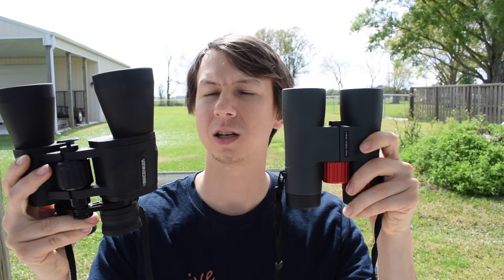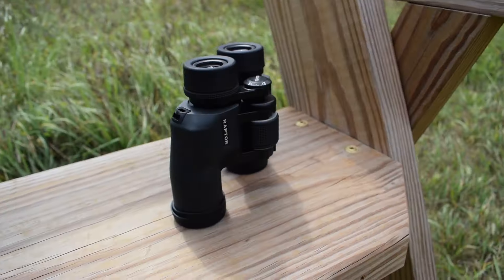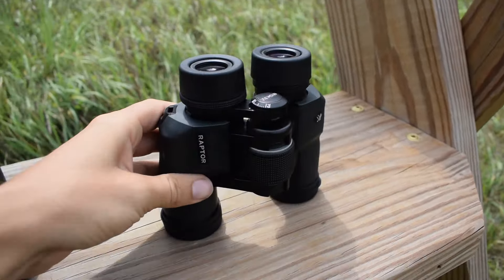Another big one you'll encounter is roof prism. These are going to be more your straight-looking binoculars — they have a prism system that goes right through. Porro prism binoculars are normally a lot cheaper to produce, so you can get a high-quality pair of porro prism binoculars for a cheaper price than a high-quality pair of roof prisms, normally.